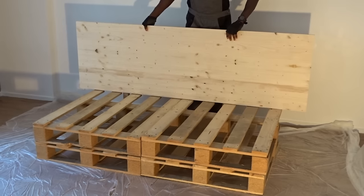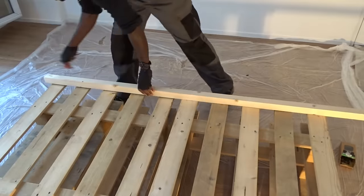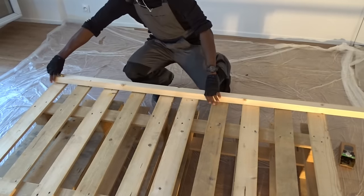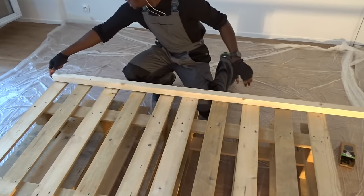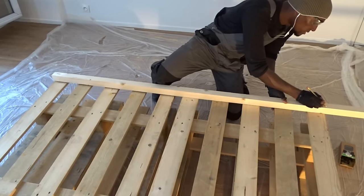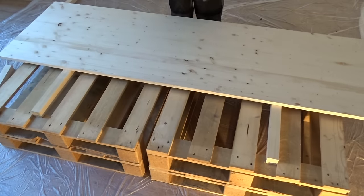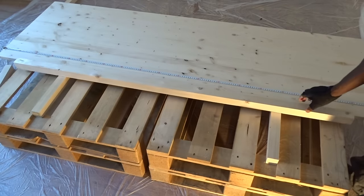Wow! It goes directly under the board as I expected it. Now I needed to find a way to fix the headboard to the pallet platform. So I have decided to use here the same 5x5 plywood in a horizontal position, so this plywood will be directly going over the top pallet and the other under the bottom one.